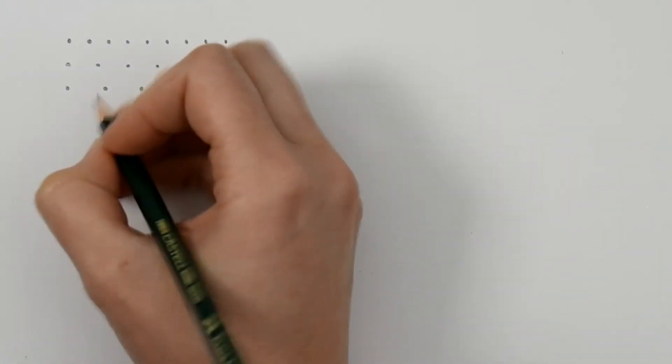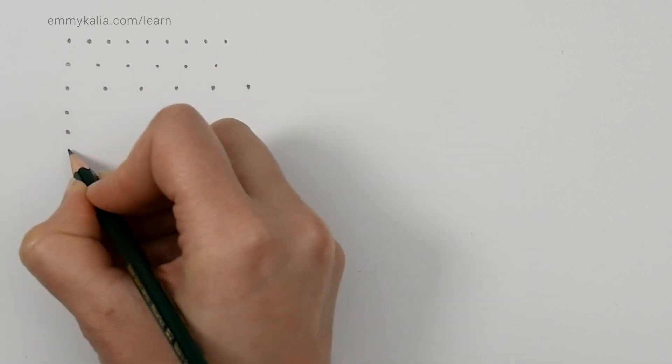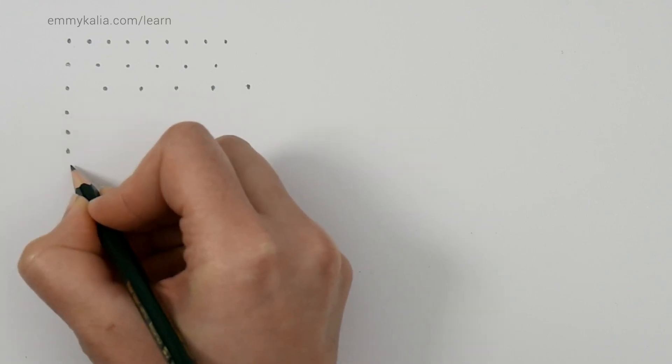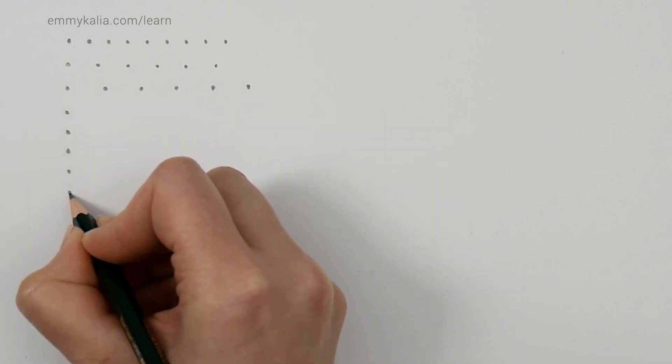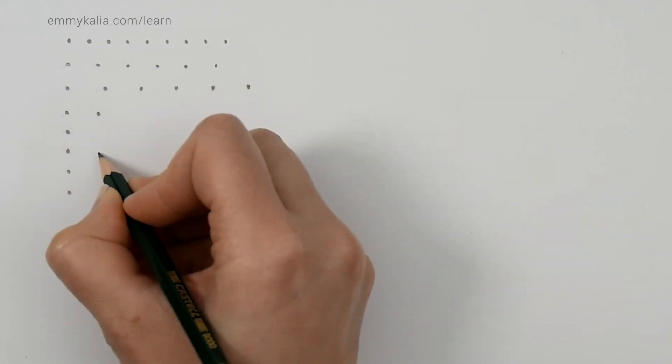Now practice the dots vertically — just draw a dot and then try to see the distance in between, and drop one like that. Now another one but a bit further.